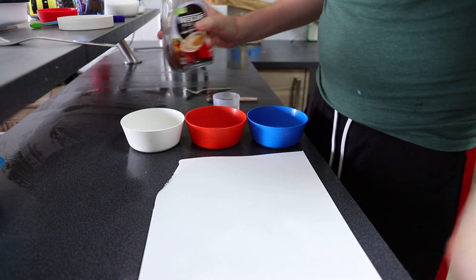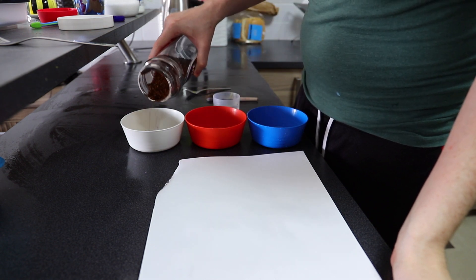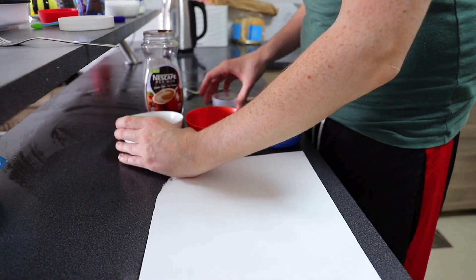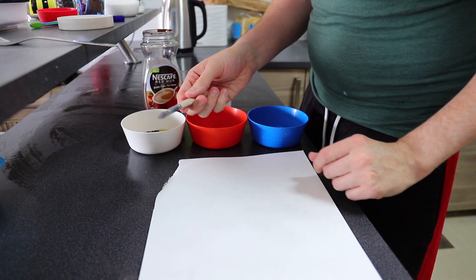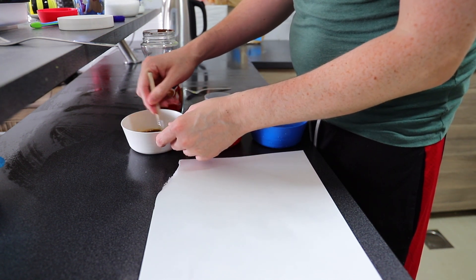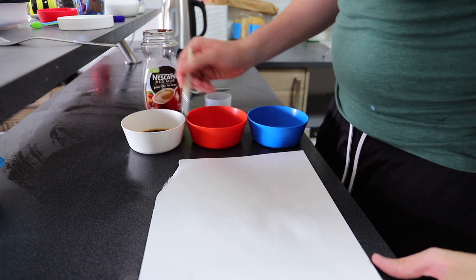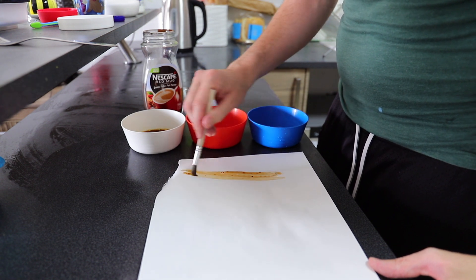I'm going to go through three different ones today. First one, we're going to get our coffee granules. We are going to add just a little bit of coffee — about that much — and we're going to add quite a lot of water into that. And then I'm going to use my brush to mix it all up. When there is more water and less coffee, it makes very, very light diluted lines, like that one.